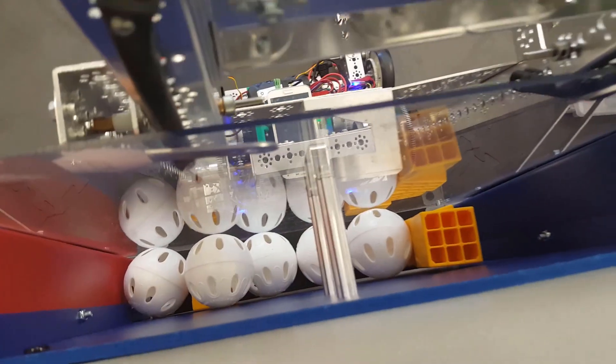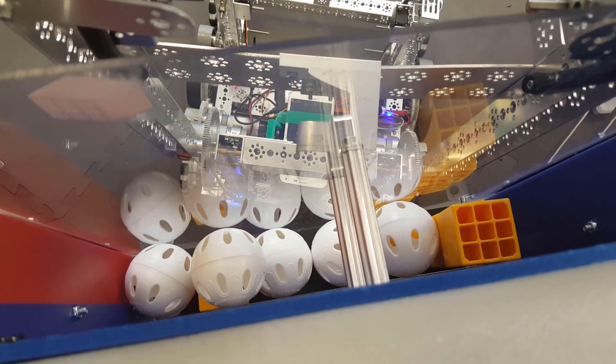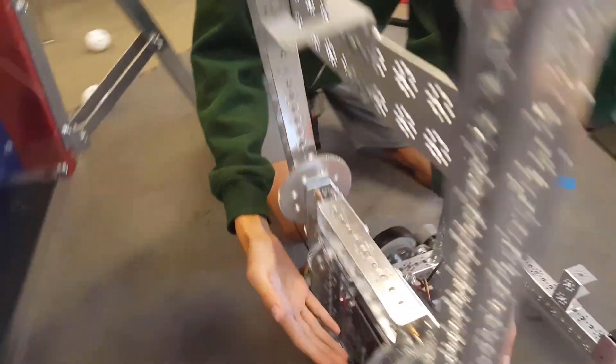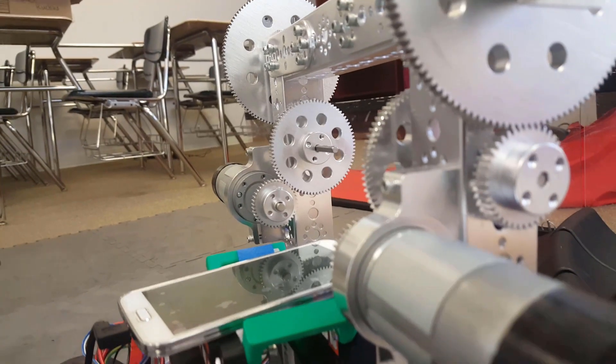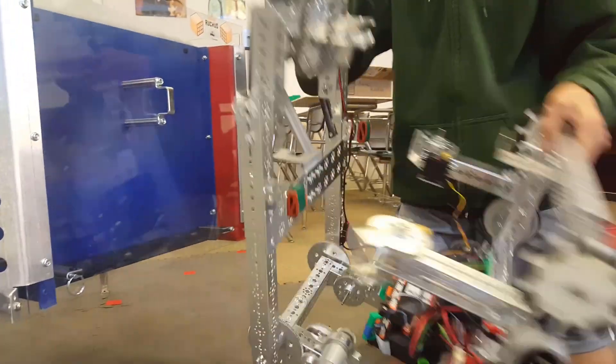We have our hook, which we use to latch onto the bar, and then finally we have our little subsystem down here which we use for hooking to pull the robot up and hang.